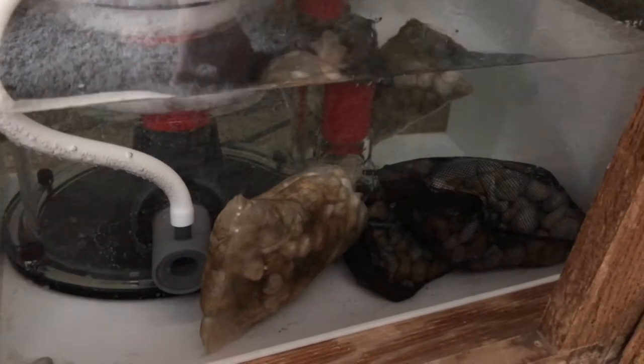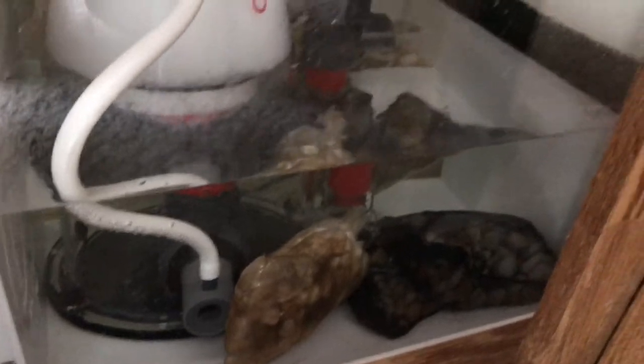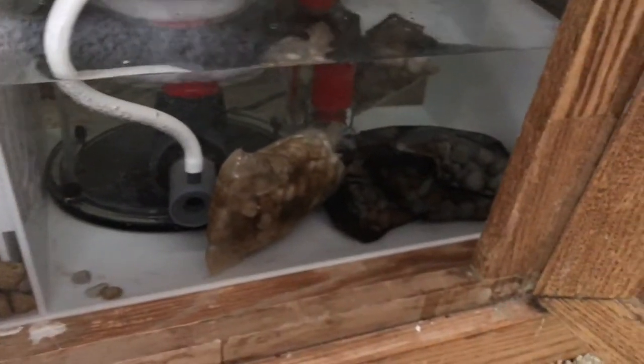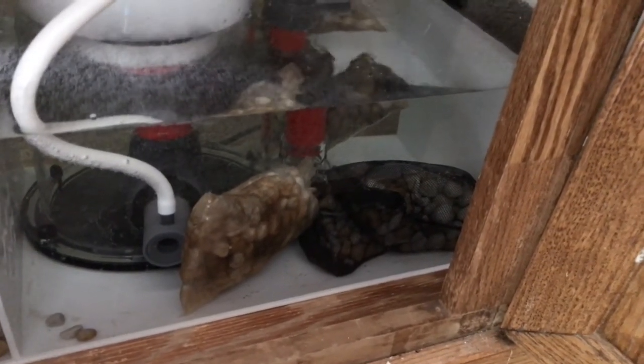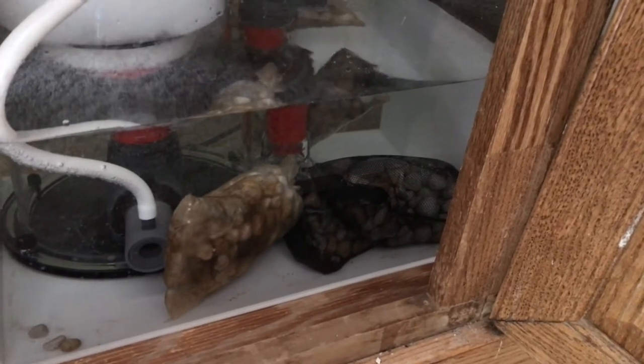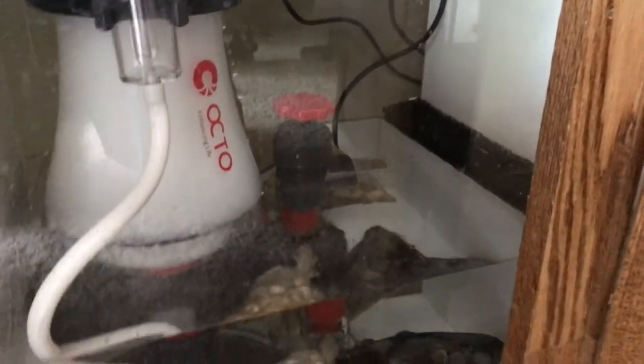As you can see, I've got some bags of Pond Matrix in there. I've also added some Pond Matrix to this chamber of the sump — that's what I'm running as far as media goes. I've got a full four-liter bucket in here, so that's going to be more than enough for the bio filtration for the tank. The rock in the tank will also act as bio filtration.